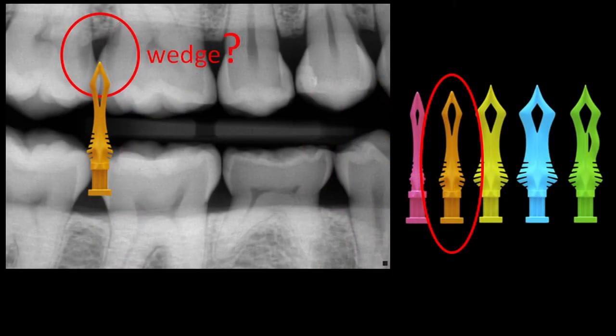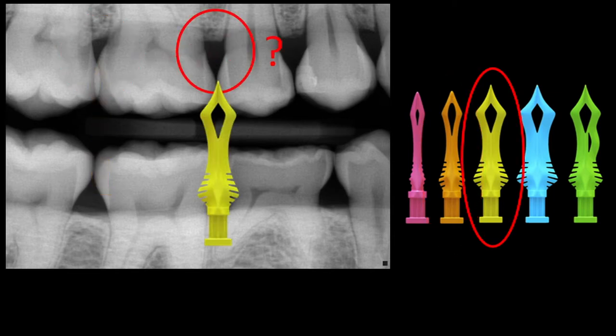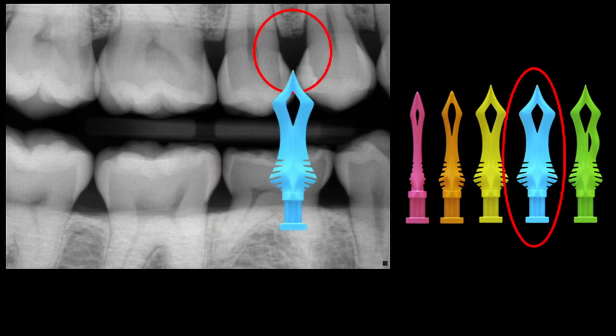Let's take a look at the next case. What wedge would I use? Probably a medium. Even though it looks like there's lots of space, look at the crestal bone — it's quite high. Let's look at the next case. How about this space? Probably a yellow or large diamond wedge. Let's look at the next space — right here, probably the blue or extra large diamond wedge.